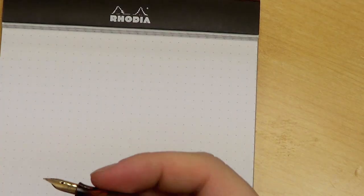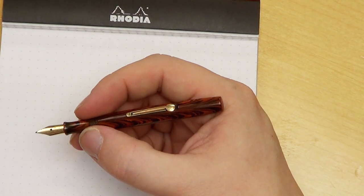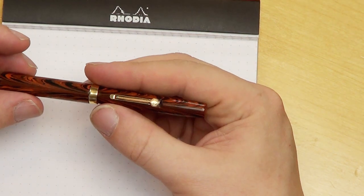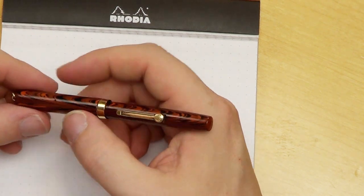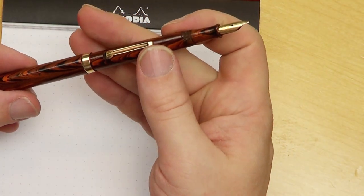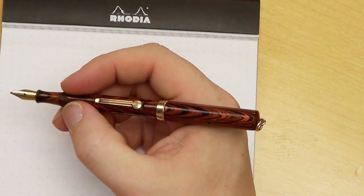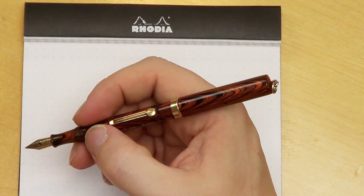The Waterman 52½V is a minuscule 101.3 millimeters when uncapped, and only 112.5 millimeters when capped. When posted — and this pen pretty much has to be posted — it is a reasonable 142.8 millimeters, which is reasonable in terms of length once posted, which is fantastic.